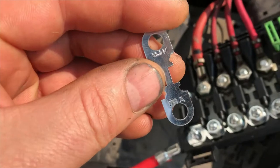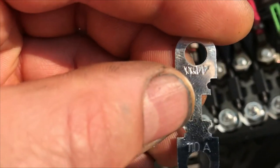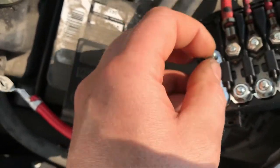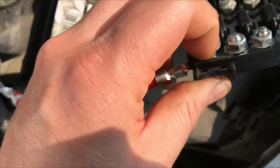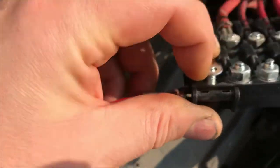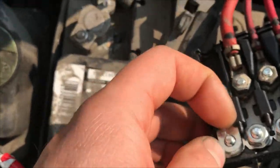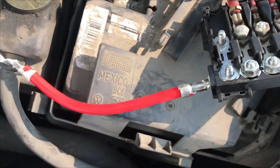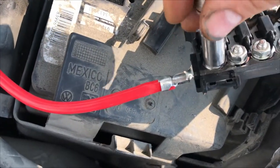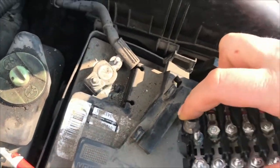We got our new fuse in. As you can see, we have the amperage rating on one side and the other markings on the other side. The amperage rating goes closest to the voltage supply and then the other markings go to the actual device. We just slip that guy in. They have these washers. We'll give that a little tighten in a second and just hook this guy back up to the post, run it, and make sure it's charging.